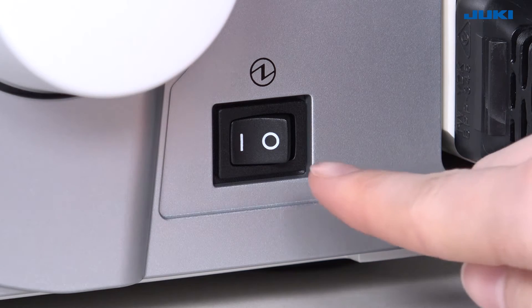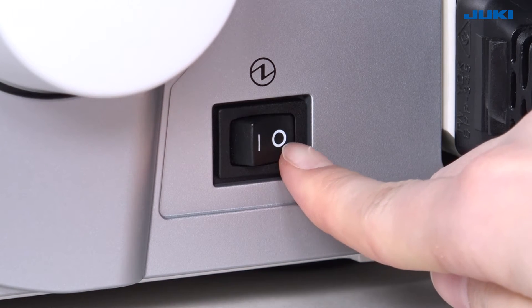Turn the power switch off and unplug the power cord from the electrical outlet before cleaning.